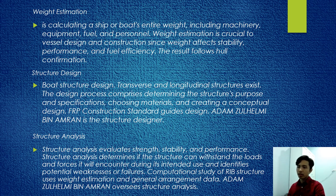Structure analysis evaluates strength, stability, and performance. It determines whether each structure can withstand the loads and forces it will encounter during intended use and identifies potential weaknesses or failures. The computational study of RIB structure uses weight estimation and general arrangement data. Adam Zahelmi bin Amran oversees the structure.